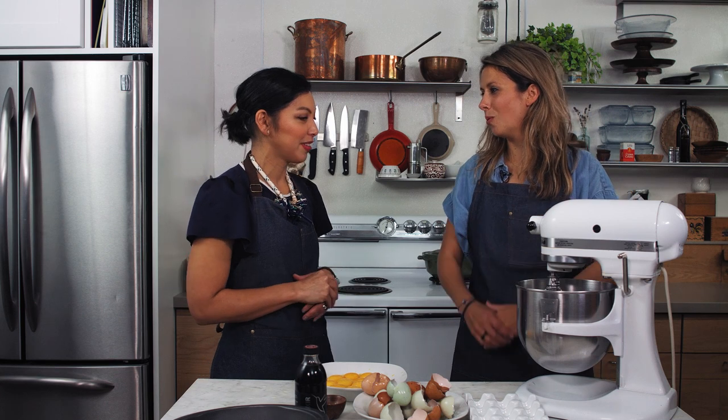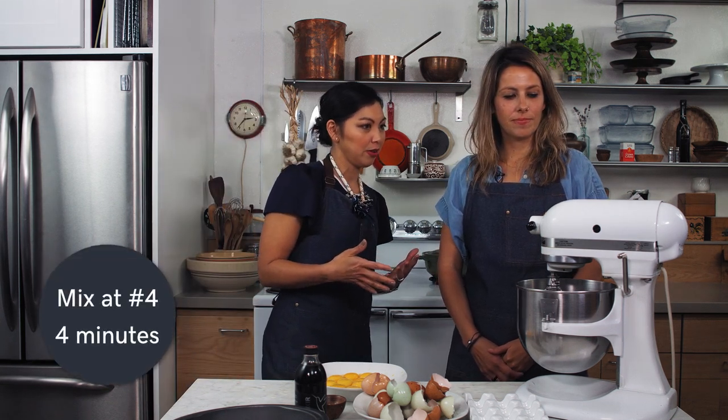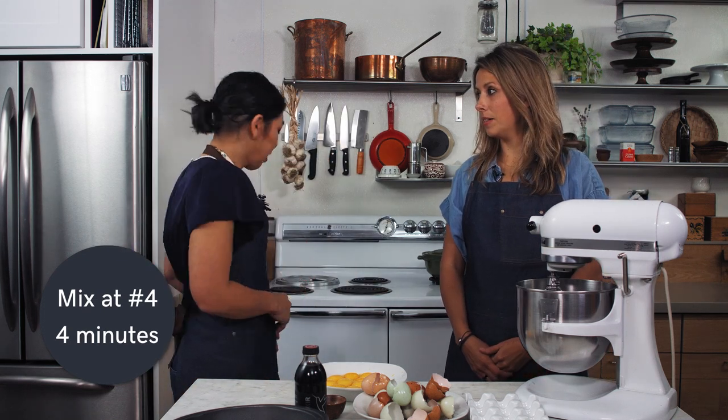Now we're going to whip it up. Is there any strategy? There is. So this is what my mom taught me — I bake this cake with her and there's a timing thing that doesn't show up in the recipe. You start on speed four for four minutes. You got a timer? Yeah. Set up the timer.